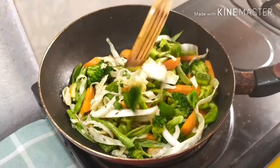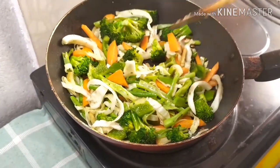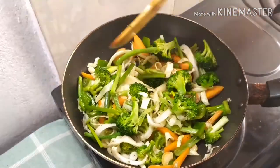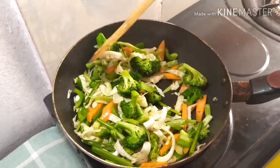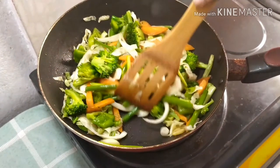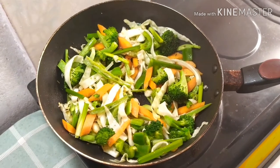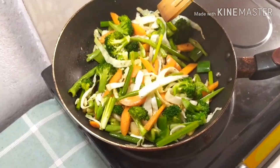Finally add the green onions and mix all the ingredients together. Now it is cooked — we can switch off the gas and serve.